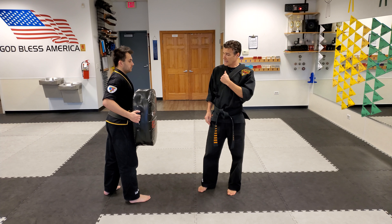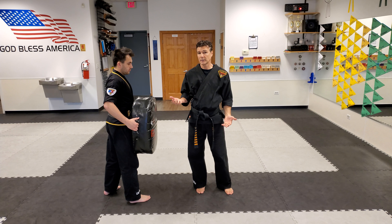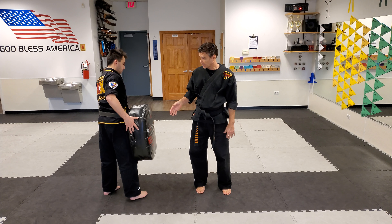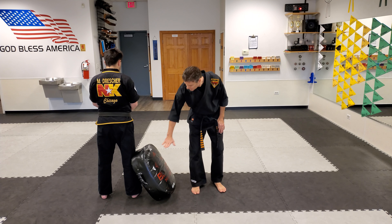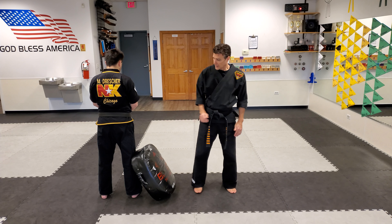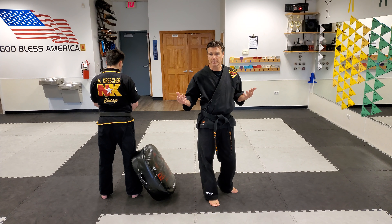Depending on the age, you can have a parent holding a pillow. A lot of times when I do this in class, I'll actually pretend my dresser is a wall, and most kids' belt level is about here — we just have them practice doing the kick on the wall that way. That's perfectly acceptable.